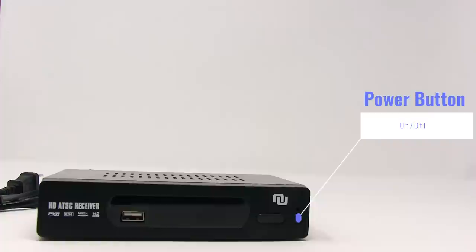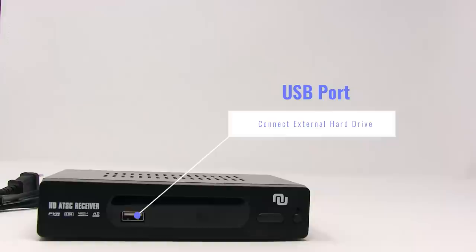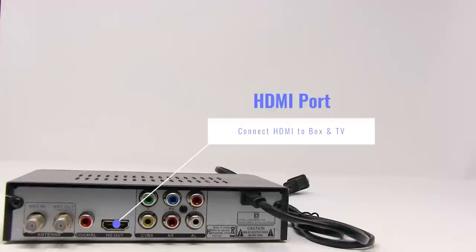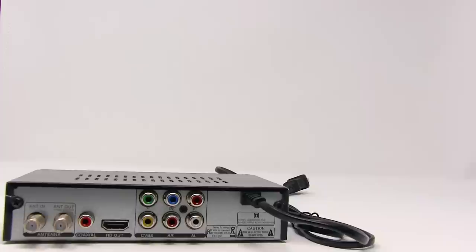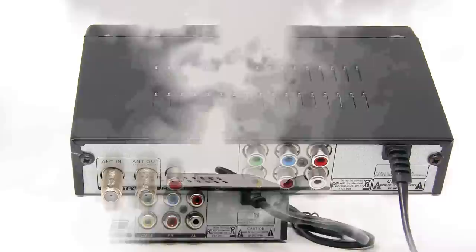Here we have the power button on/off, and right/left selector to navigate through the menu. There's a USB port to connect an external hard drive, video/audio input to connect to a TV receiver or other analog inputs, an HDMI port to connect HDMI to the box and TV — you can choose either one or the other — and a coaxial connector. There's also a digital audio output, RF out channel 3/4 NTSC RF output, and antenna in to connect to the antenna.